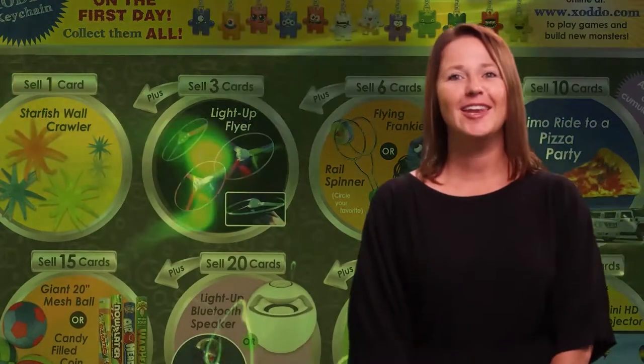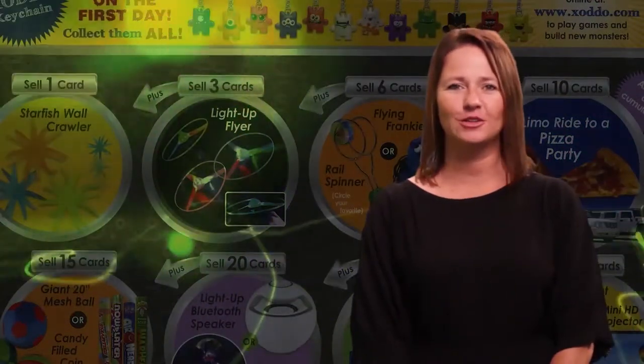Pretty cool bonus prize. Now let's review all the stuff that we've learned. Remember two things when you get your packet: put your name on it and take it home to share with your family. The Major Saver card costs $15 and has 17 buy one get one free offers. You will use the pictures on the front of your packet to help you sell. Collect the money, bring it in on a daily basis, and a Major Saver representative will give you your cards and prizes the same day you turn your money in.